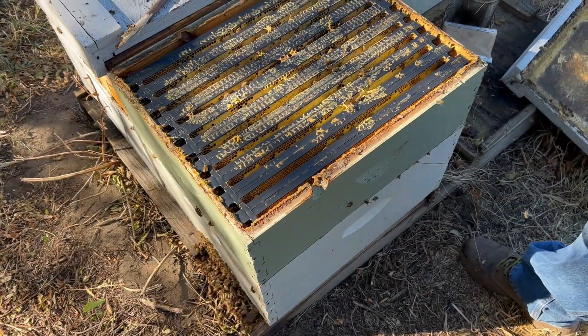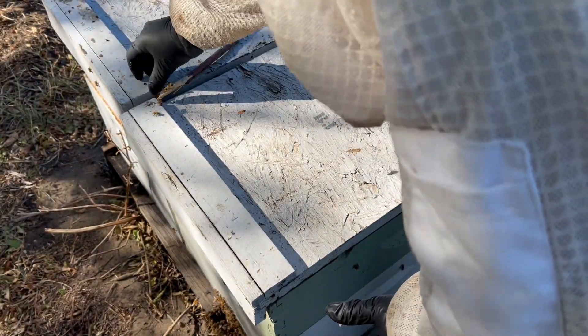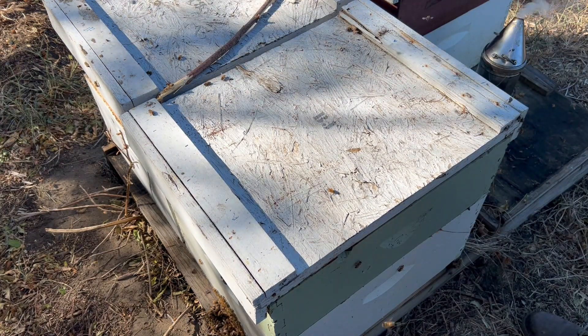Put the box of food back on top with a lid and we're pretty much good to go. I do see a few hive beetles running around, but this colony is strong enough — I don't think that's really an issue right now.